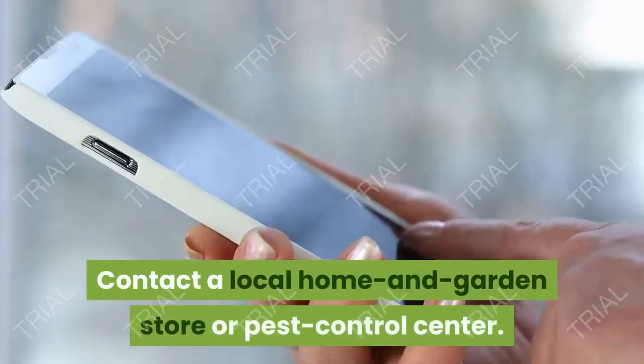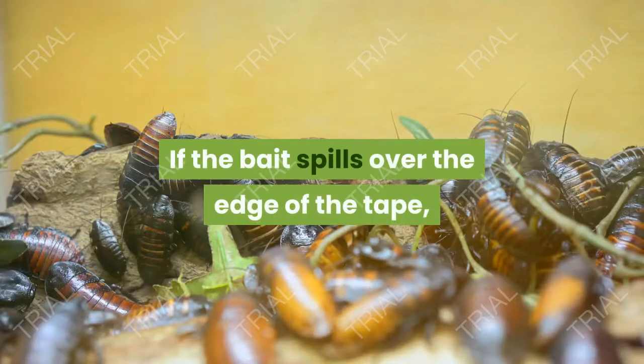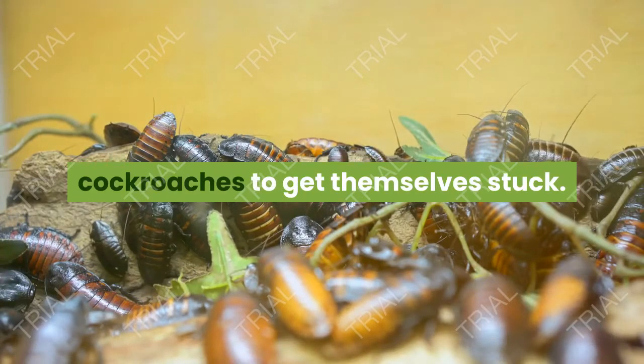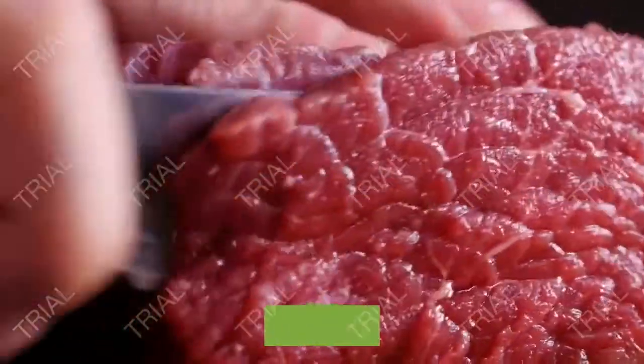Contact a local home and garden store or pest control center. Make sure to only use a small portion of your chosen bait. If the bait spills over the edge of the tape, there will be little motivation for cockroaches to get themselves stuck. Slice the onion, fruit, or other food into a small but substantial chunk.